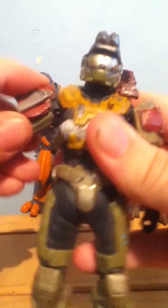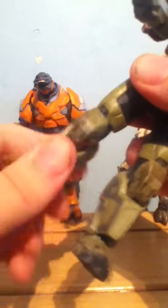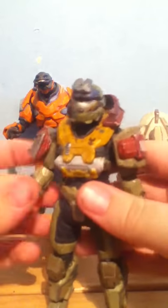Articulation: ball joint at the head, goes up and down. Full rotation at the arm, up and down. A rotate and hinge at the elbow, and a ball joint. Ab crunch again. Full 360 with the leg, a hinge, a swivel underneath, a lovely clicky joint at the foot, and another at the toe. That's the last one from Reach.